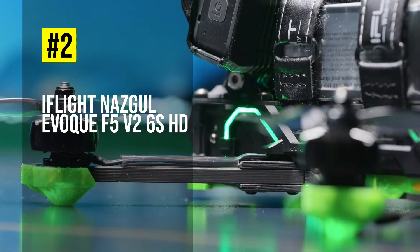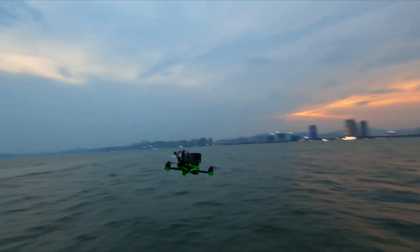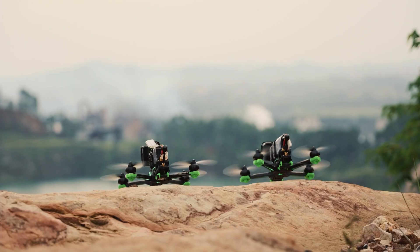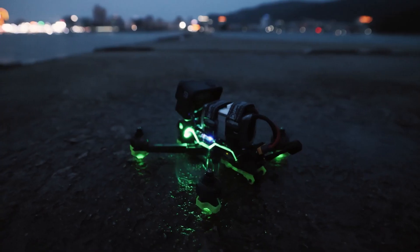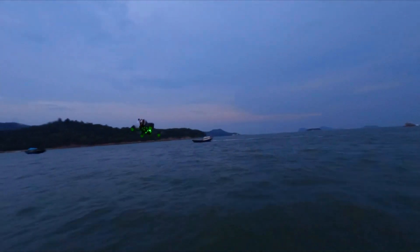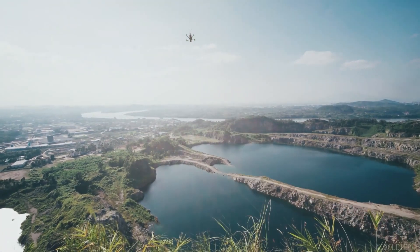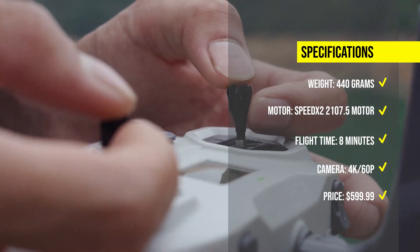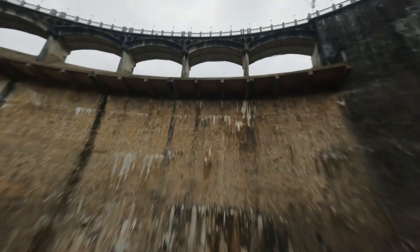Coming in at number 2, we have the iFlight Nazgul Evoque F5 V2 6S HD, a 5-inch freestyle FPV drone that weighs 440 grams with the DJI O3 air unit. It has a robust and balanced frame with a 225mm wheelbase and a 5mm arm plate. It can record 4K 60p video with the DJI O3 air unit and fly for up to 8 minutes with a 6S 1300mAh battery. The price is around $599.99.